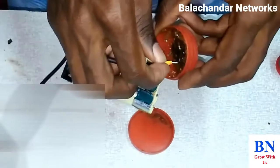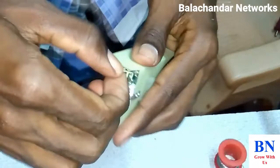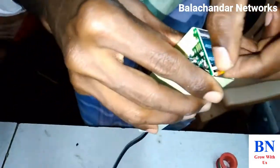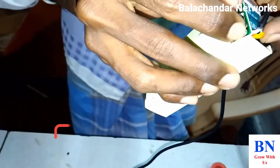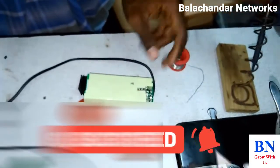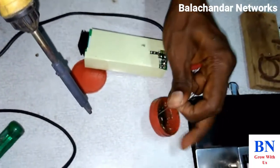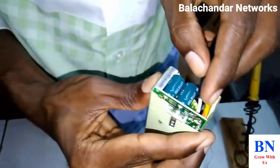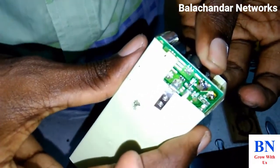Now it's negative. We will turn the negative. The white color is positive and the other one is negative.